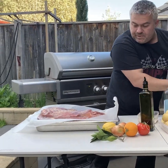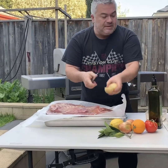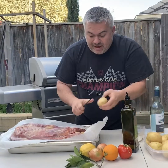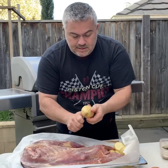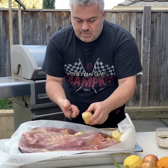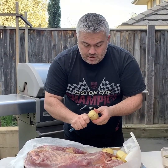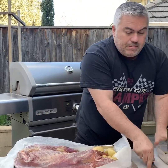Now we've got some potatoes — very simple. Wash the potatoes and cut them up into halves. Put as many as you like and as many as can fit in the pan. Keep them nice and big, because it will take about four hours to cook, so we want to make sure nothing melts away.